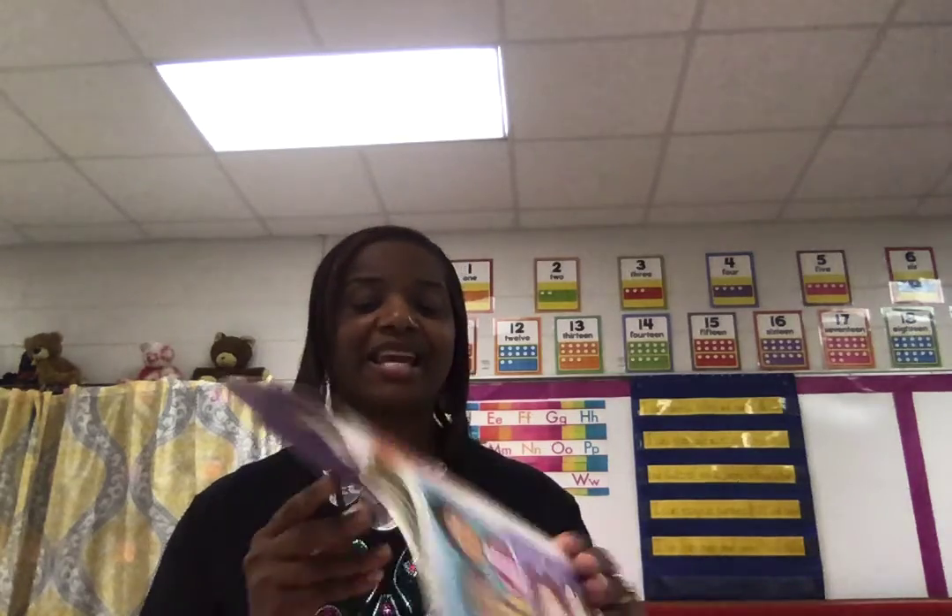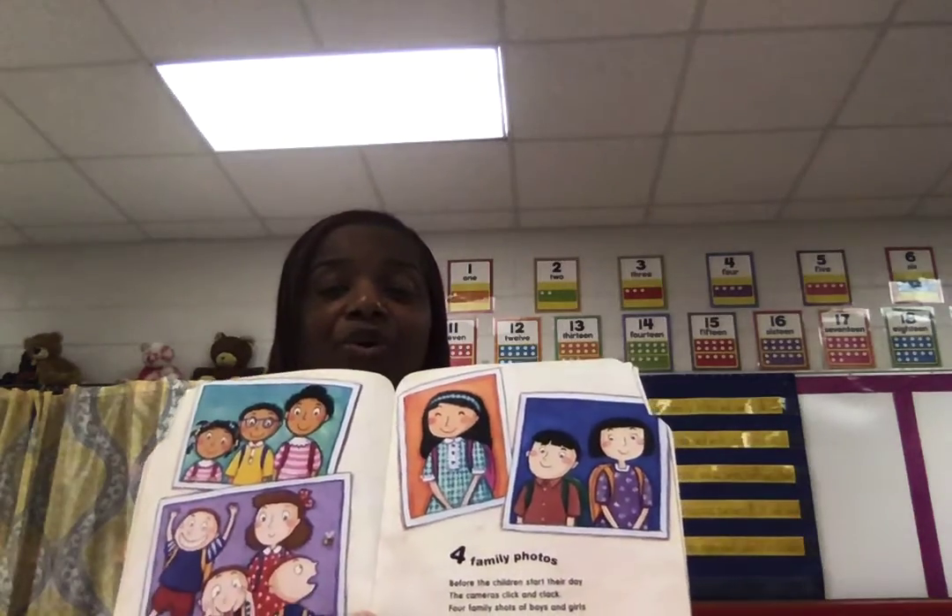Four family photos. Before the children start the day, the cameras click and clack. Four family shots of boys and girls with lunches and knapsacks. Knapsacks are another word for your lunch boxes, boys and girls.